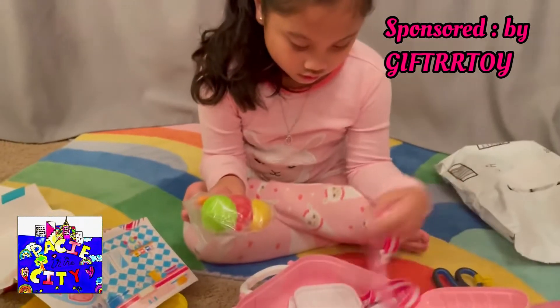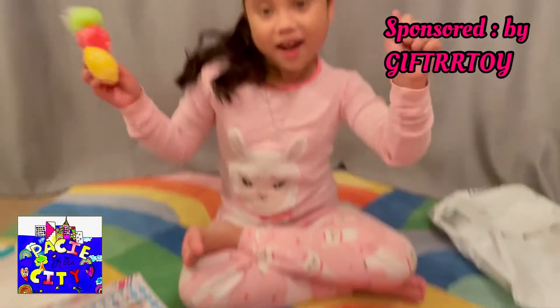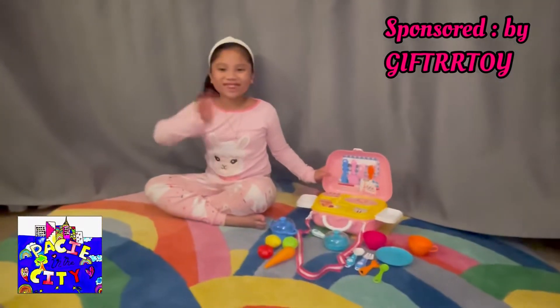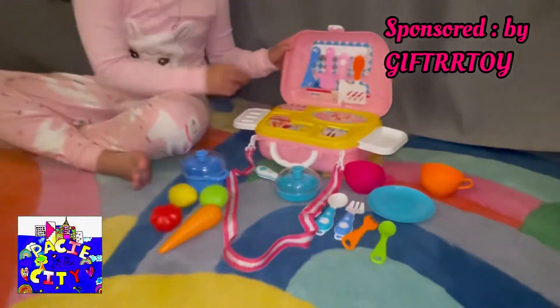So we'll be right back, friends. I'll have Pacey set it up and then we'll show you the whole setup, okay? Alrighty Paces, we're back! So we got it all set up here. Look at that — that's so cute.